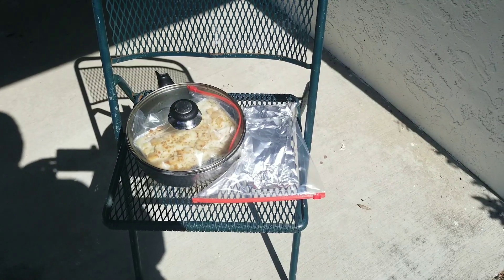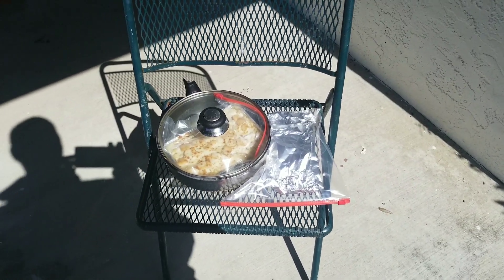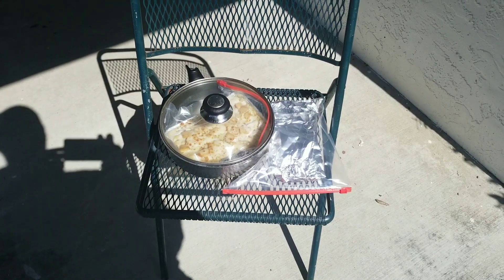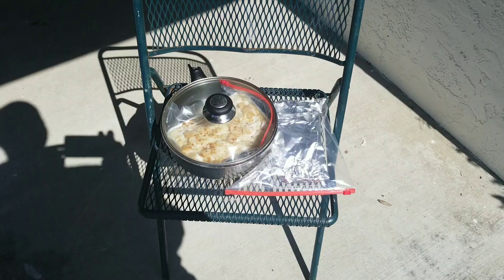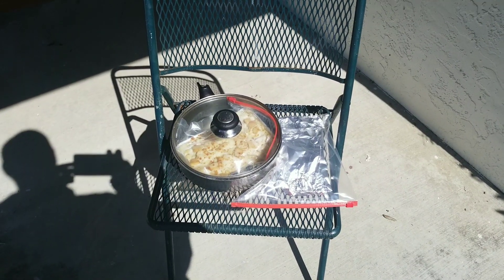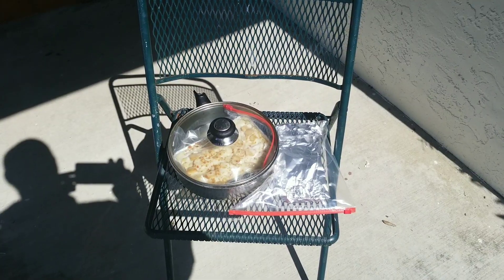I have garlic breadsticks in one pouch, and then I have another pouch within a saucepan with a glass lid — I've got Alfredo pasta in there.